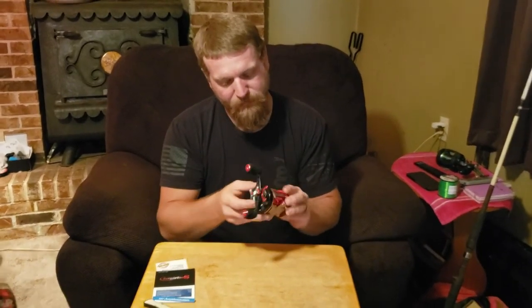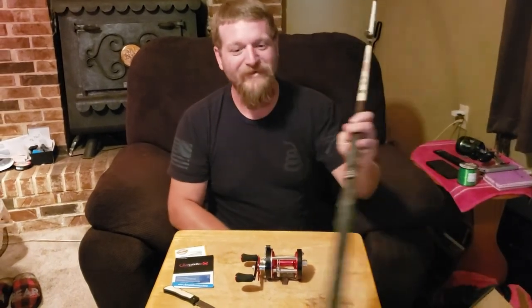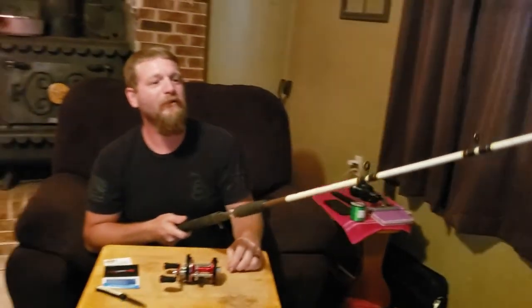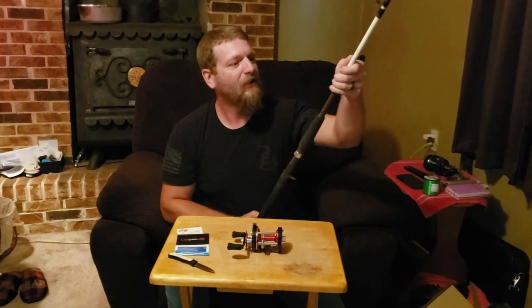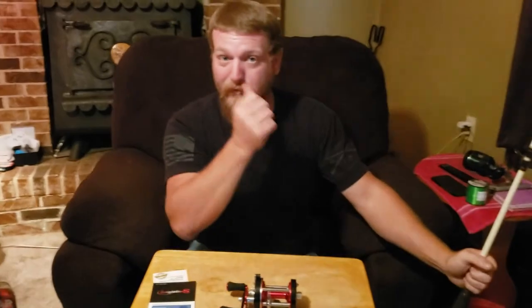It looks pretty good. Feels pretty smooth. We're going to put it on the old Ugly Stick — the old Ugly Stick that's probably as old as I am. I love this thing, I've had it forever. You can't break them. I love this pole. So I'm going to put it on there, put some string on it, take it out in the yard, set the brakes, and try to do some casting with it. I'll see you in a minute.